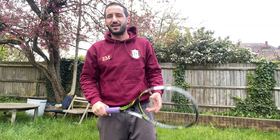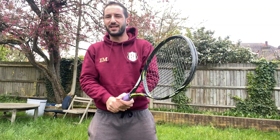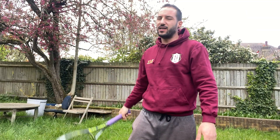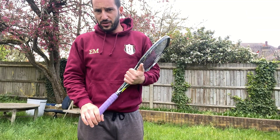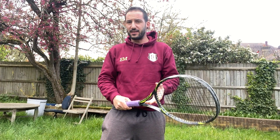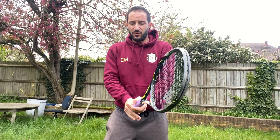Basically coil and uncoil everything. The backhand side is exactly the same, whether one-handed or two-handed — and in fact every shot in tennis follows the same principles: volley, serve, all the same. We'll cover those in the next few days.